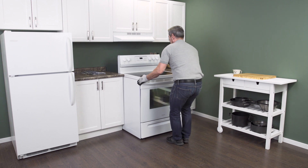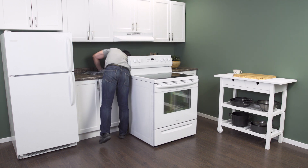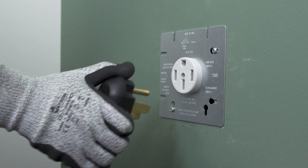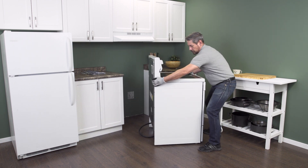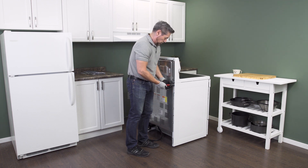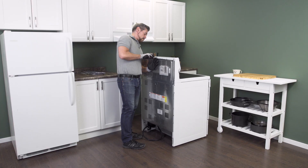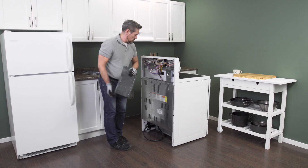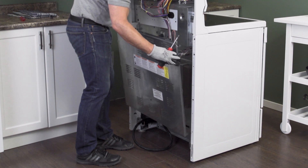Gently pull the range slightly away from the wall. As soon as there's enough room, go in behind and unplug it from the receptacle. Make sure that there isn't too much tension on the cord. Now slide the range all the way out so you have plenty of room to work. On the back of the oven is a cover panel. Some models have a small panel near the top and a larger panel near the bottom. Remove the screws. The panel will likely be sitting on several hooks — simply lift up to remove the panel.